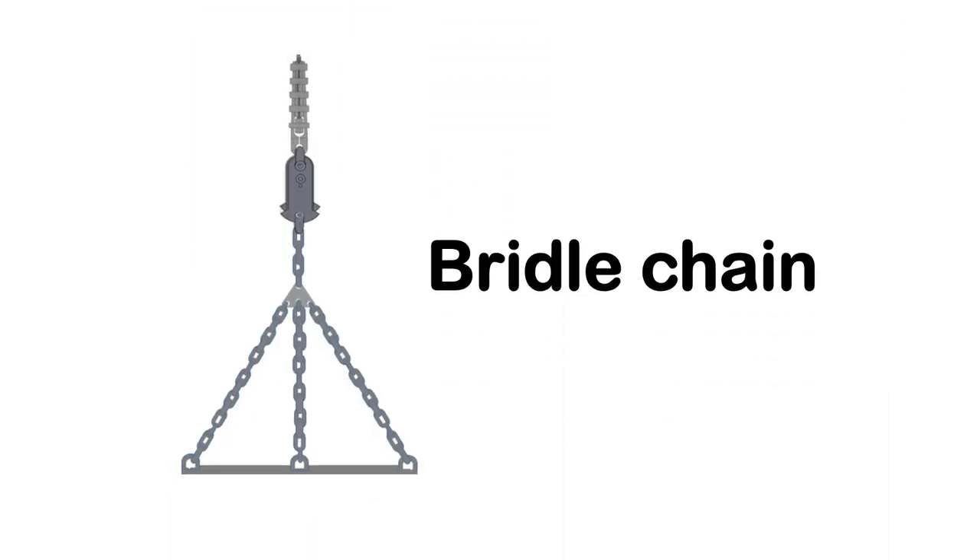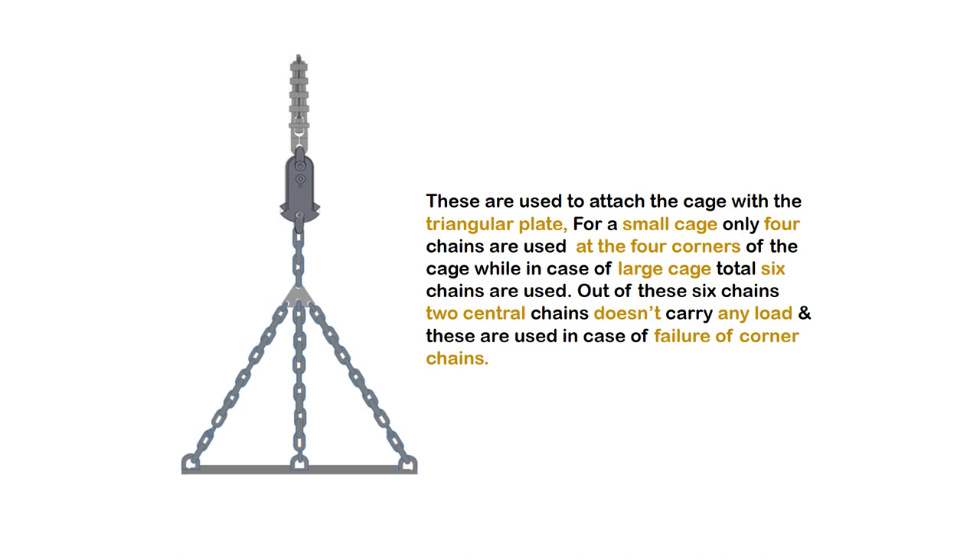Bridle chain: These are used to attach the cage with a triangular plate. For a small cage, only four chains are used at the four corners of the cage, while in the case of a large cage, a total of six chains are used. Out of these six chains, two central chains do not carry any load and are used in case of failure of corner chains.